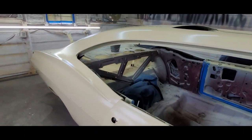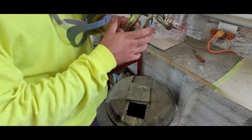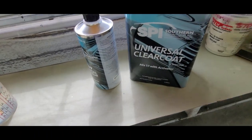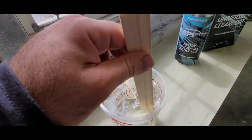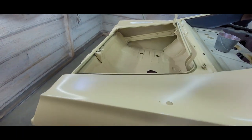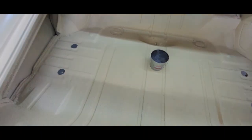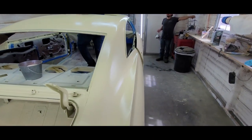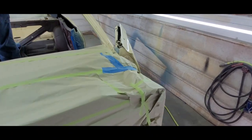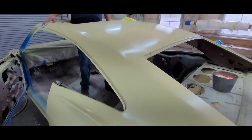It's 95 degrees in here. Getting ready to spray the universal clear with the Iwata LPH 400 1.4 tip. Silver camp. 35 PSI. Clear mix is one to one. Mixed up a quart — see how far that gets us on the first coat. Just going over right now with a tack rag. It's been two hours. We're going to do three coats.